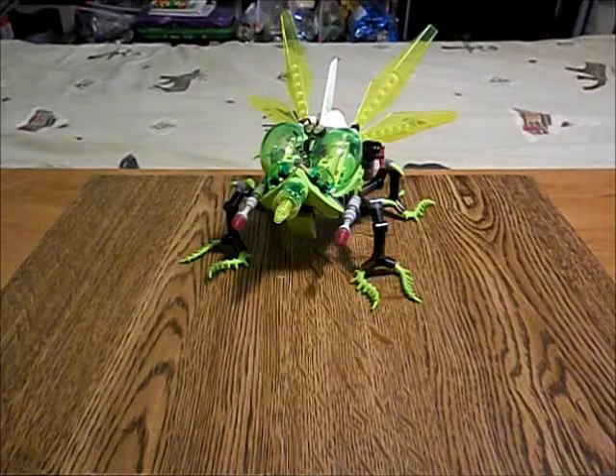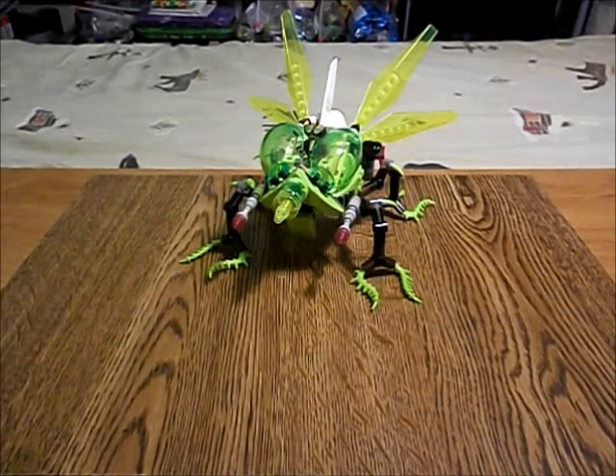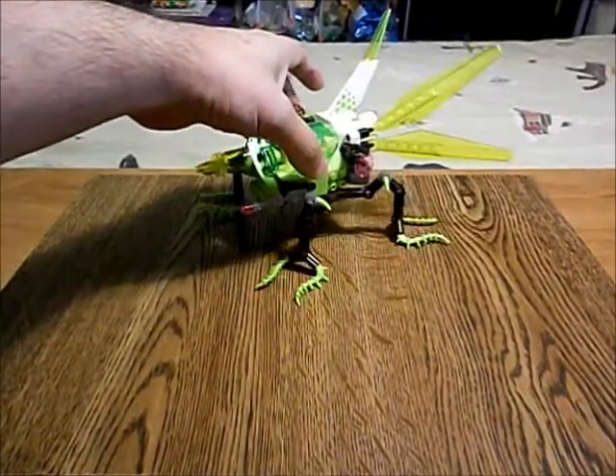Welcome to Zix TV. I am the Zix and we're here to have a look at a Lego Galaxy Squad Mach — actually it's a Galaxy Squad mod that later became a Mach. Some quick backstory about this vehicle here.